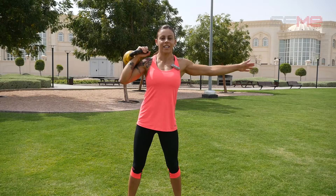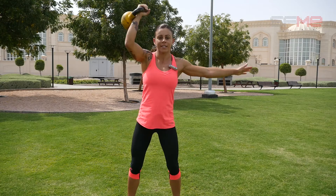The next exercise will be a thruster. You'll do 20 seconds on one side, rest, and 20 seconds on the other side.